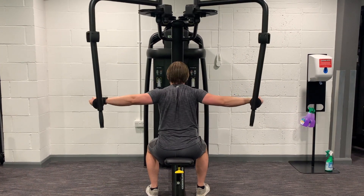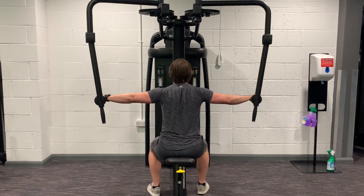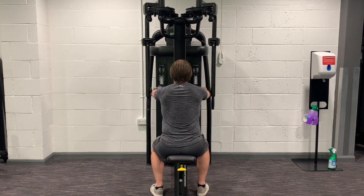The biggest mistakes to watch out for are rushing so you fling it back, or going too far back. Make sure you stay put and all the action is coming from your arms as you bring them back.